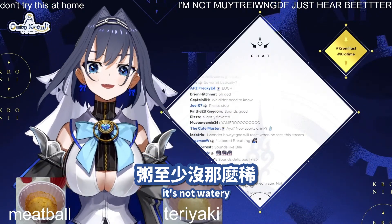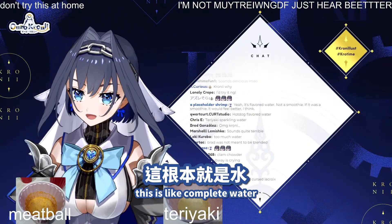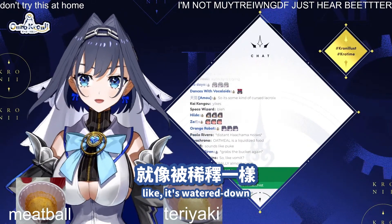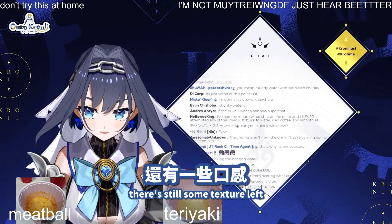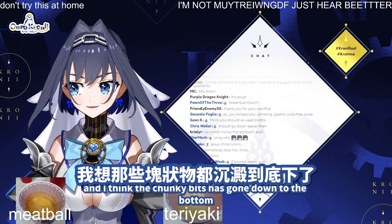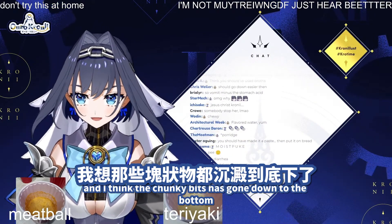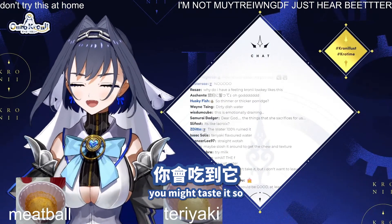Porridge at least is not watery. This is like complete water — it's watered down. Porridge at least you can chew on; there's still some texture left. With this, it's just water. I think the chunky bits have gone down to the bottom, but if you shake it up a bit, you might taste it.